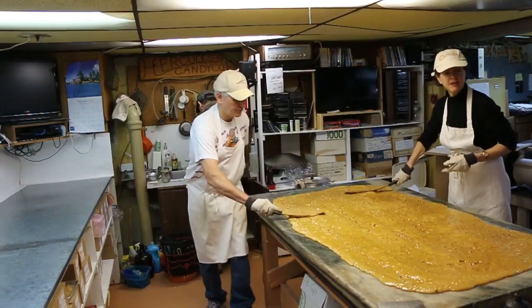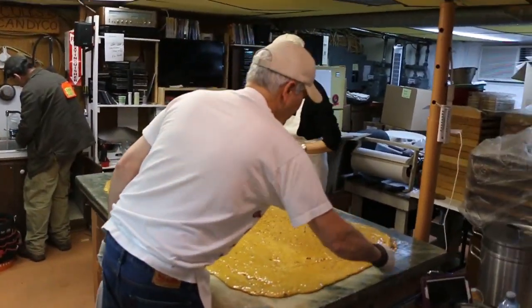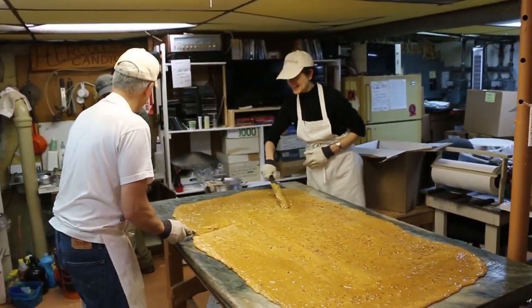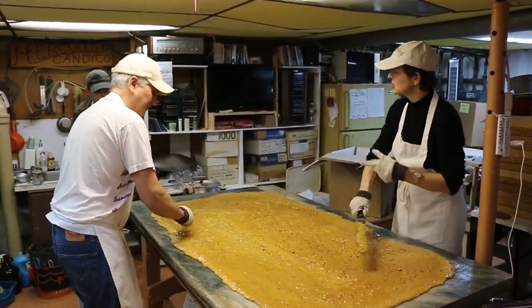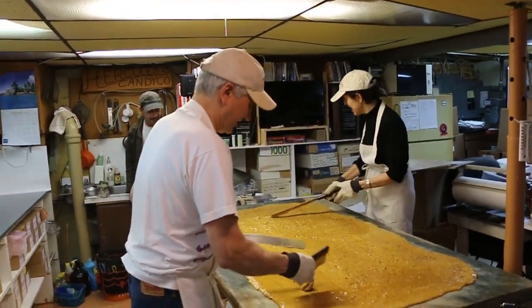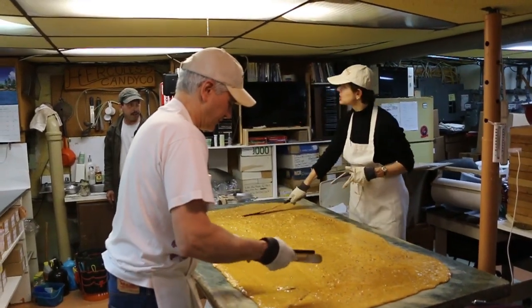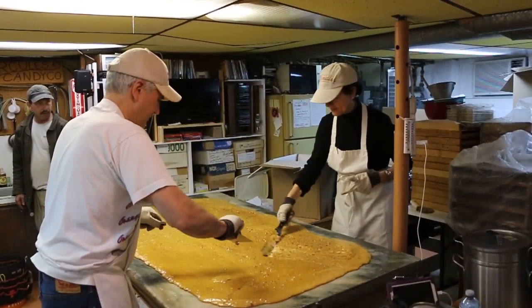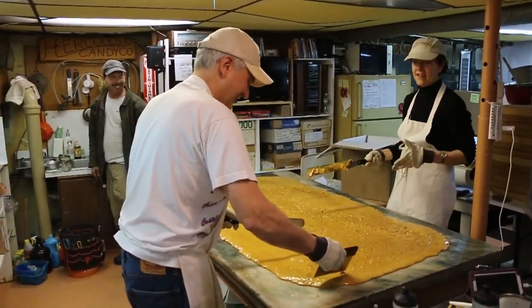They just happened to have this marble table — it came in handy. What was it that you put on the table? Just vegetable shortening. See, I'm learning too — this is my first day as well.